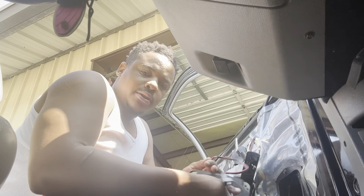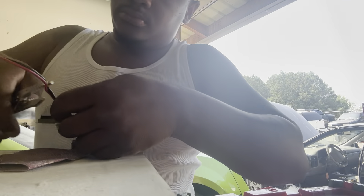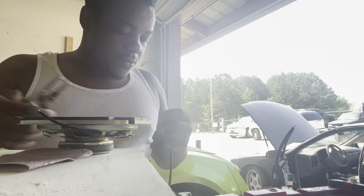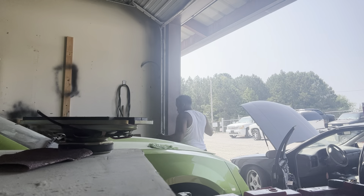So since the factory speaker has a factory connector on it, I'm gonna cut this and solder it to the new speaker and use it so I can plug and play on the factory harness instead of cutting the factory harness. It worked pretty fine. So you got it cut off — use this pigtail for the new speaker.